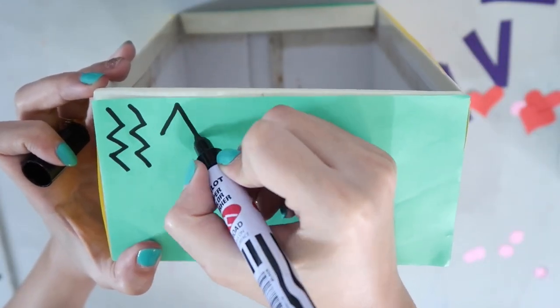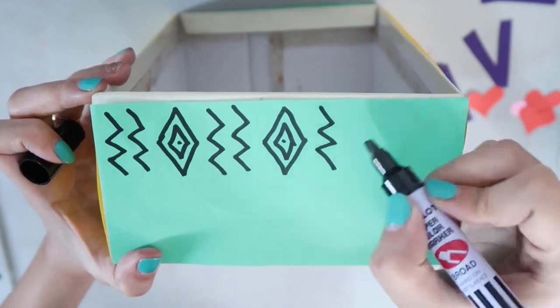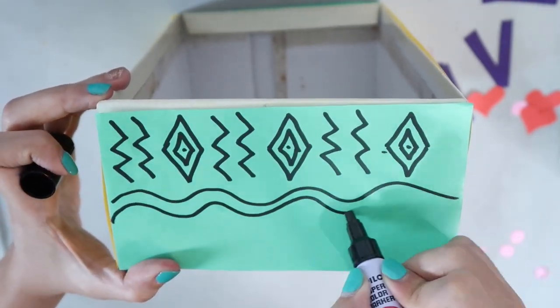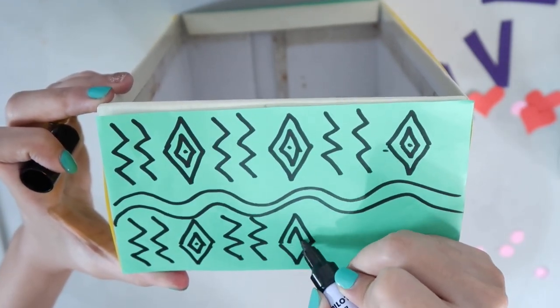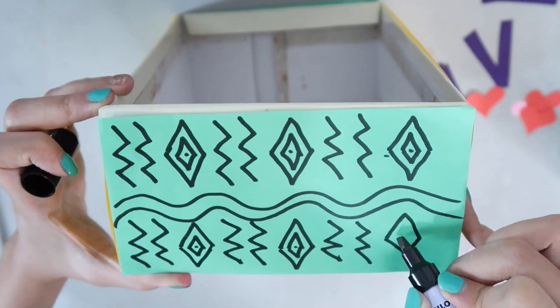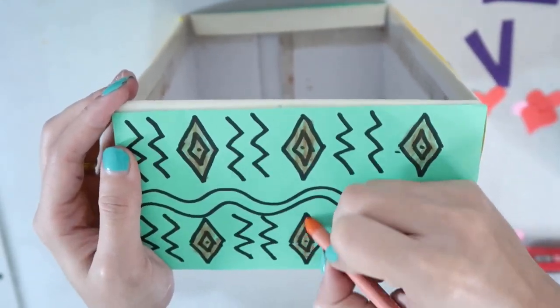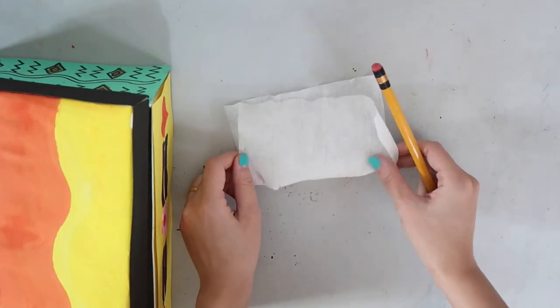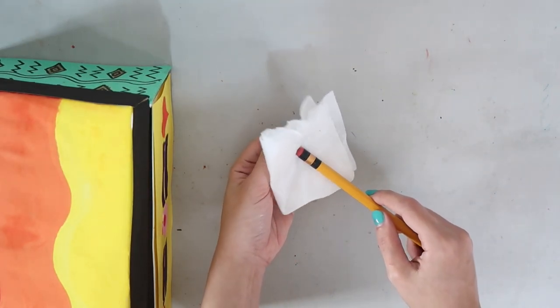You may also use markers and crayons to create your patterns. Now, we'll use a pencil as our drumstick. Use tissue or cloth to cover the tip of the pencil and attach it with tape.